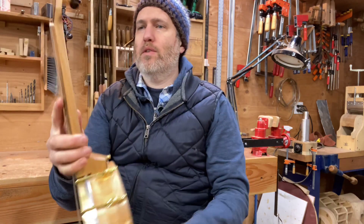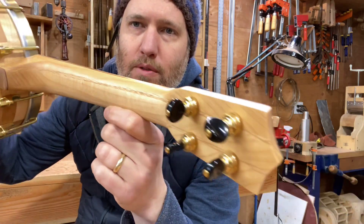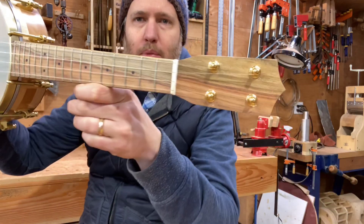The neck is some Western Big Leaf Maple from the Carpenter Ant Stash, and it's got a nice little flaming curl to it. Pistachio fretboard and head plate.